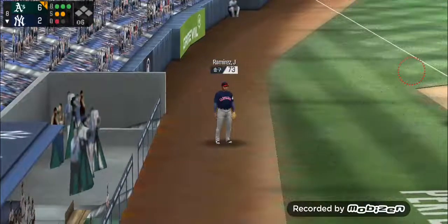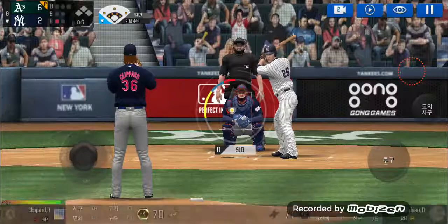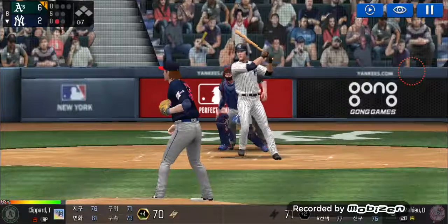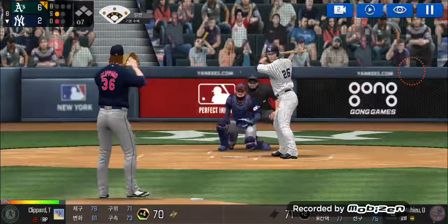He tracked that one all the way. One out. He's standing back in the batter's box. He delivers — the batter's protecting the plate. He's in a full windup.